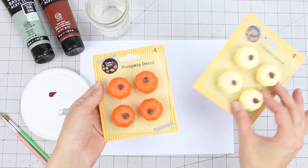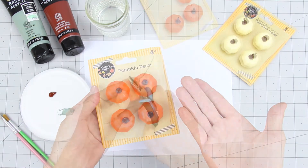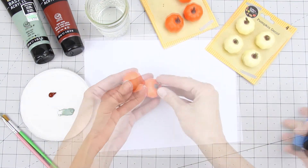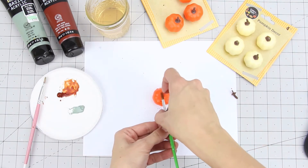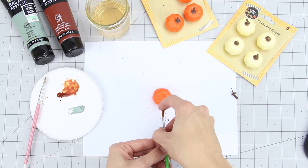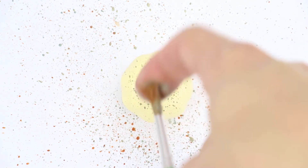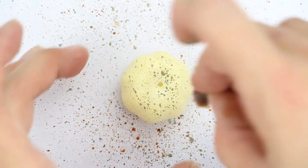I picked up these pumpkins at the dollar store and thought they could use a little sprucing up. I'm going to use acrylic paint to add a little more texture. I just run my finger over the brush to get a splatter effect on the top of the pumpkin. I used brown paint on the orange pumpkins and a mix of brown and green on the white ones.